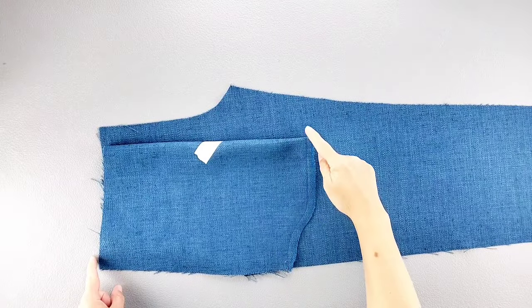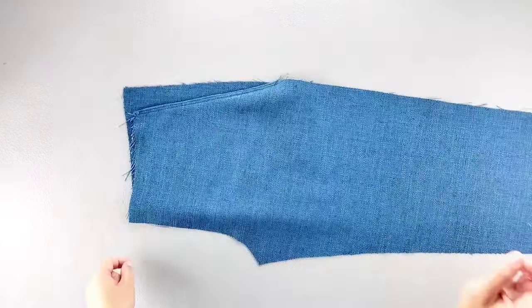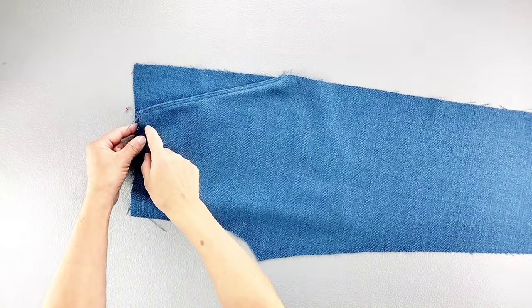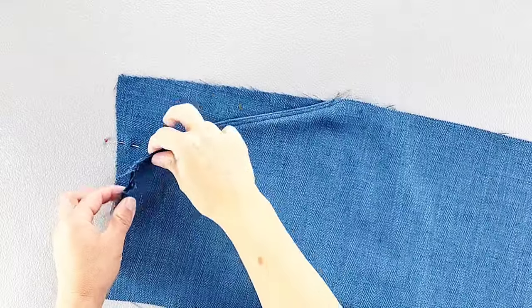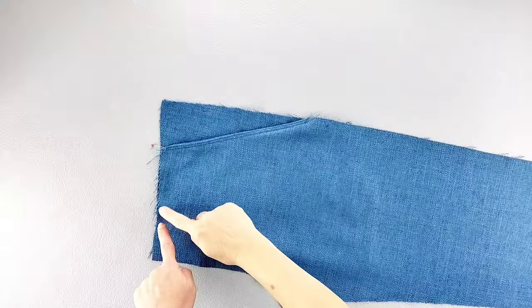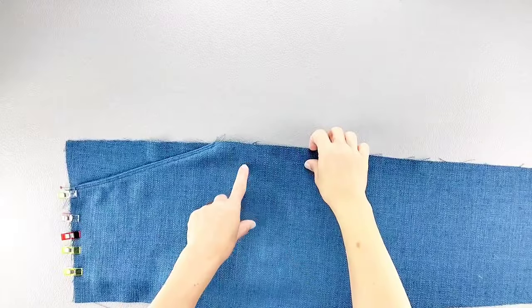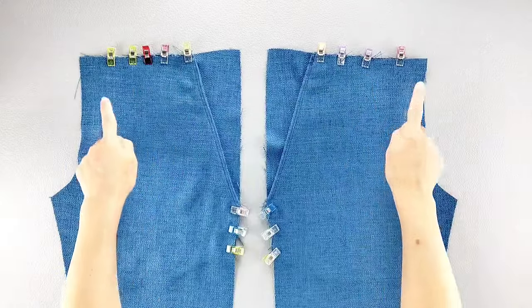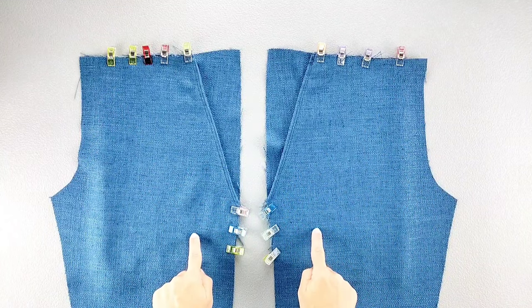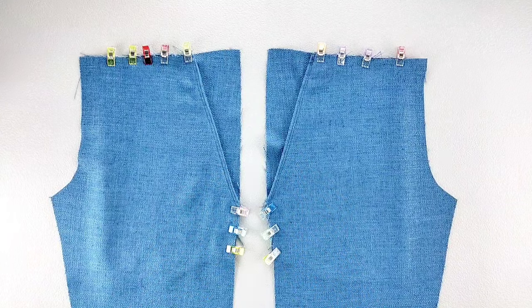Now that the bottom edge of my pocket is sewn and finished, I'm going to turn the pants to the right side and align the top opening of the pant with the notch marked on the pocket from my pattern piece, and pin the pant to the pocket along the top edge and also along the side seam. Do this for the tops and sides of both front pant pieces, then baste those edges in place with a half inch seam allowance.